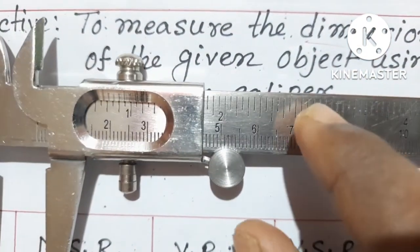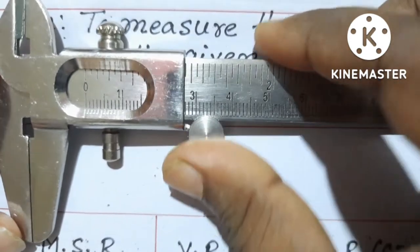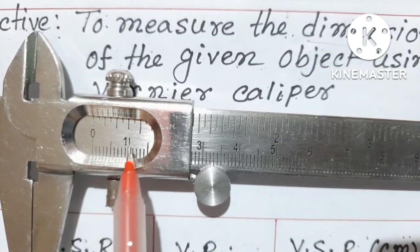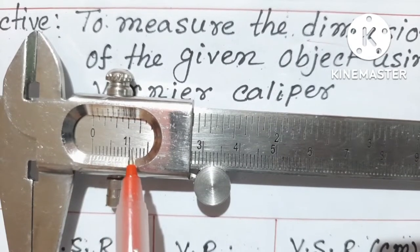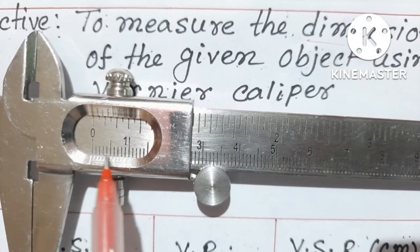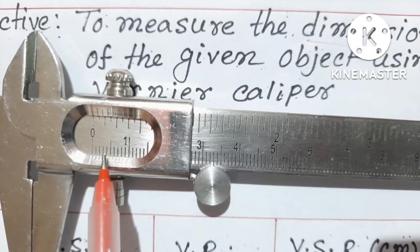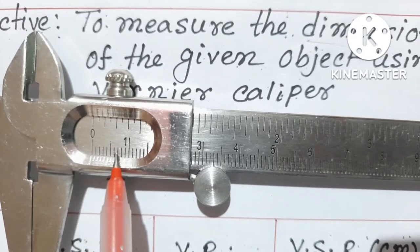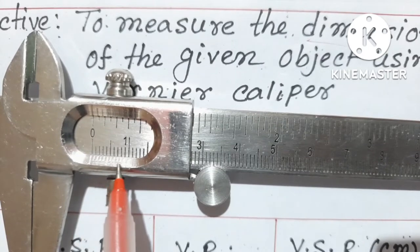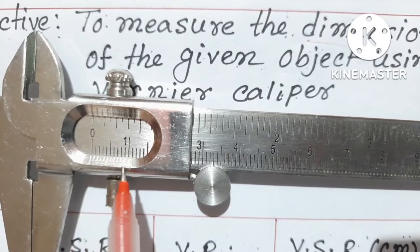At the beginning of any measurement, first we have to close these jaws. At that time you will observe there are two different types of scale. The inside scale is in centimeters and is known as the main scale. Two major grid lines are one centimeter apart, and in between two major grid lines there are small divisions of 0.1 centimeter, because there are ten divisions between two major lines. There is also another type of division known as the Vernier division, from which we can find out the Vernier reading.